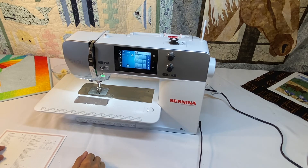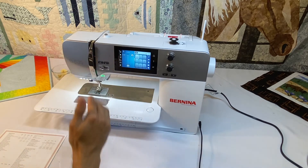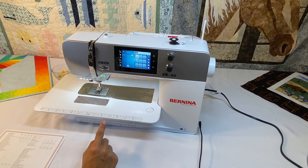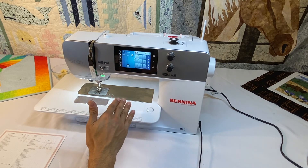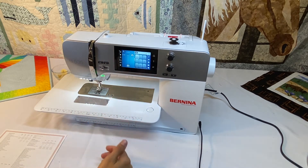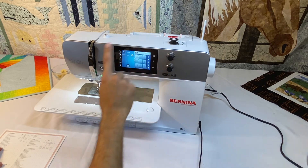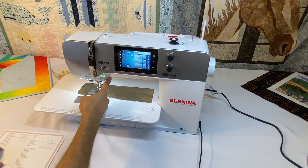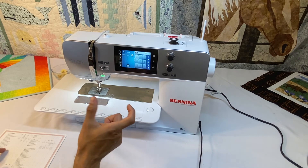It does have an automatic thread cutter, which is really nice — we see this in our 475 and 480 as well. Press the button and it cuts your top and bottom threads. Something this machine also doesn't have is the hover, where the needle can drop down and the foot pops up automatically — that's because we have a manual presser foot lift. There are also manual thread cutters: one up by the bobbin winder, one on the side, one underneath the throat, and one down by the bobbin case which cuts the bobbin thread to the perfect length.